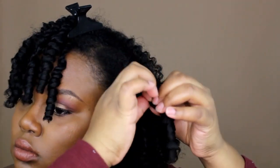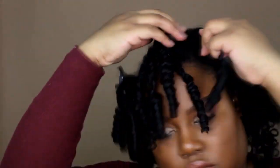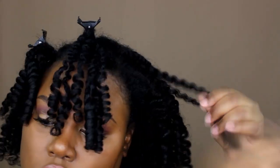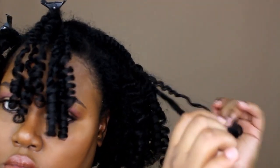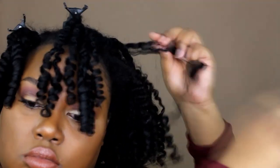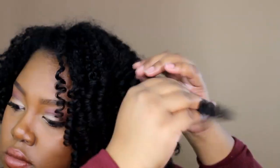After letting it air dry overnight, I rub a bit of the replenishing oil in my hands and take all of the rods out. Then I untwist each section in the opposite direction of how I twisted it. Then I carefully separate and twist the curl back in the direction that it was set to keep its integrity, prevent tangles, and add volume. The more you separate the curls, the more volume you'll have.